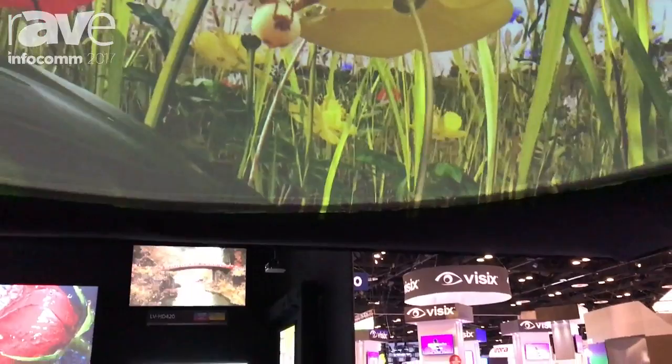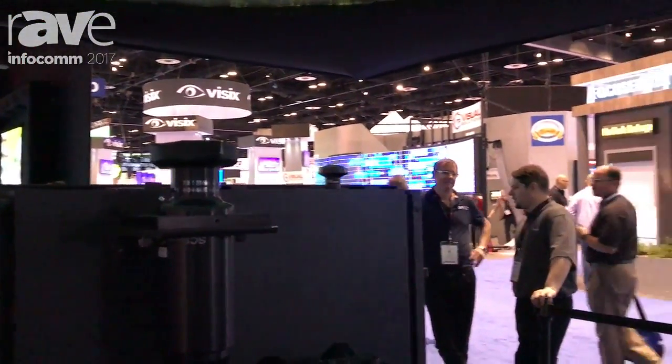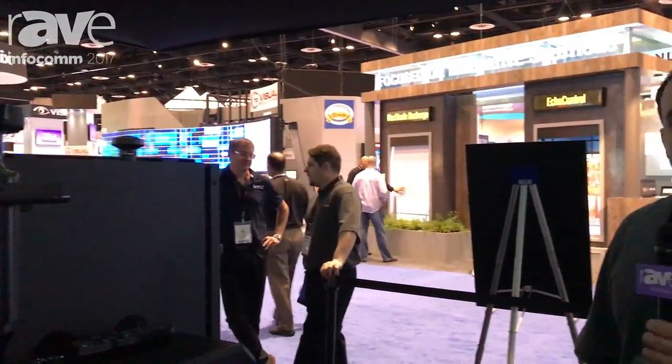For more about this projector and other products at Canon USA's booth, please come visit us at projectors.usa.canon.com.